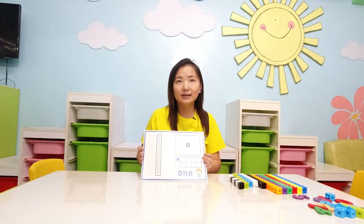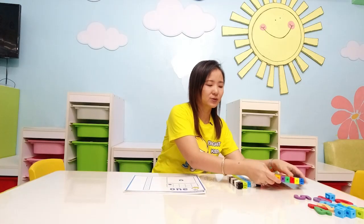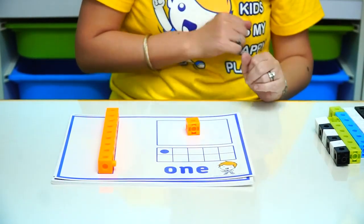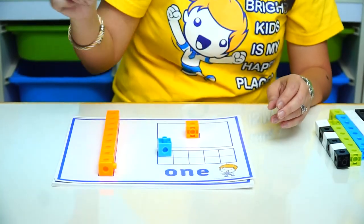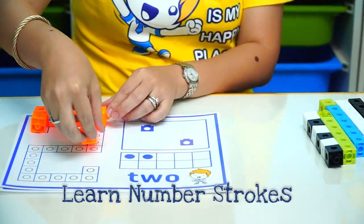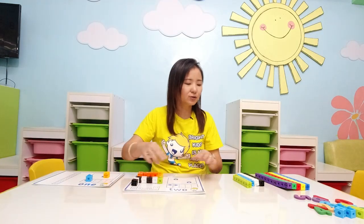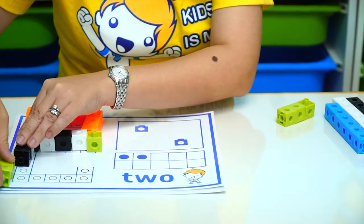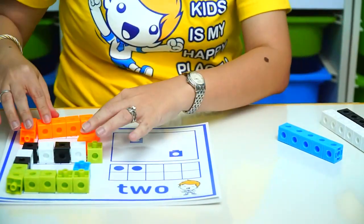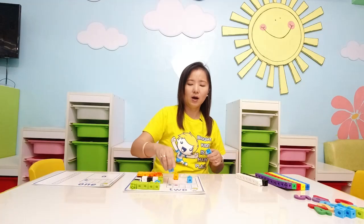You can also create something like this — this is our snap cube board, or our counting board. You can use the snap cubes and shape them into number one, and what is one? It's just one snap cube. You can also make two — just follow the shape. This will teach your child how to write number two in a very interactive way. Connect them all together and you have the number two. One, two.